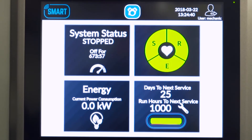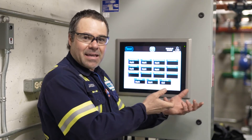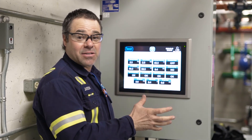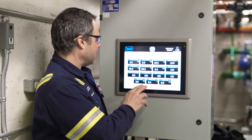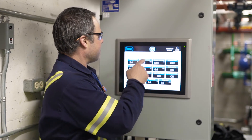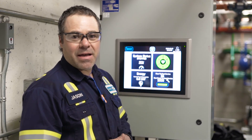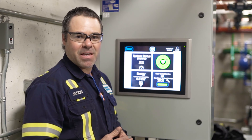Here we have the system status, which gives you a quick report on all the diagnostics taken from the compressor and the package. Everything's on here — it's telling you everything's okay. It's quite a beautiful thing. And that is the Mycom Smart Series Package, manufactured by Mycom. Thank you.